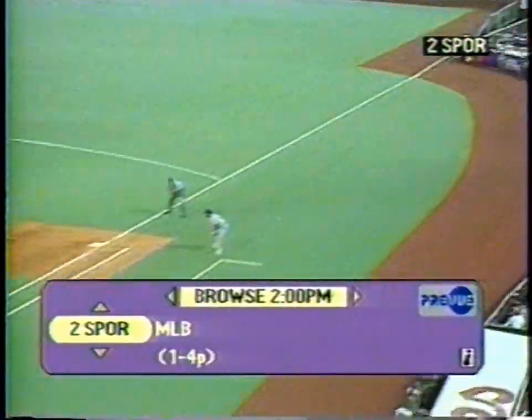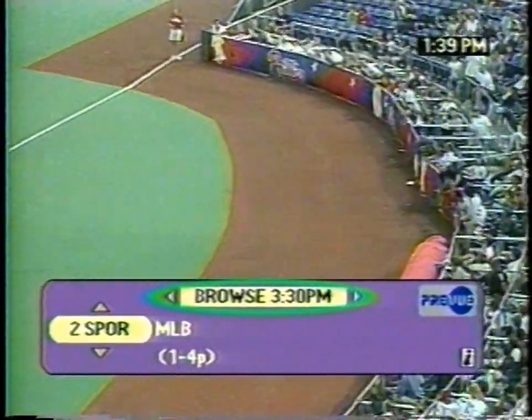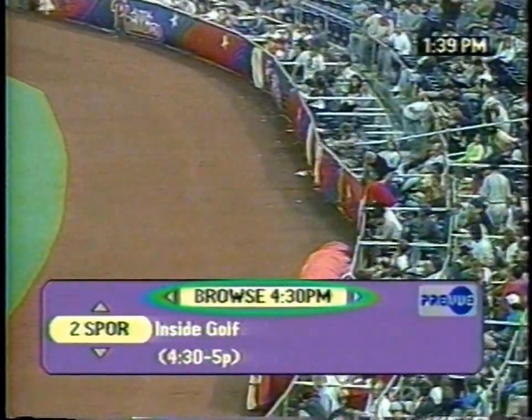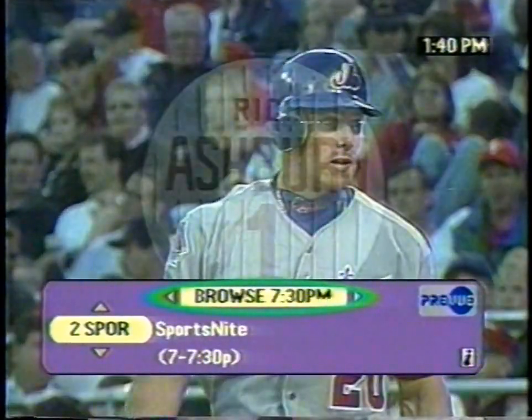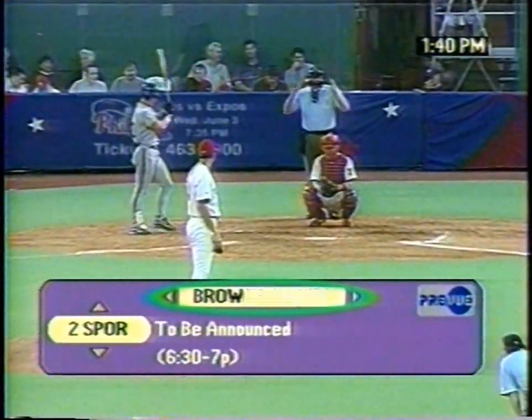To stay with your original program even after browsing through your choices, just press Exit instead of OK. If you want to keep browsing, press the OK button and keep using the up and down arrows. Just as you can go up and down in channels, you can go forward and backward in time. The browser bar also shows the time. Pressing the right arrow on your remote takes you forward in time on the browser bar. Want to back up? Use the left arrow.